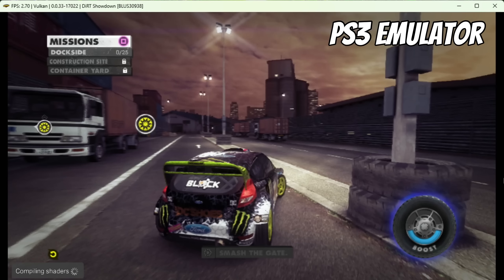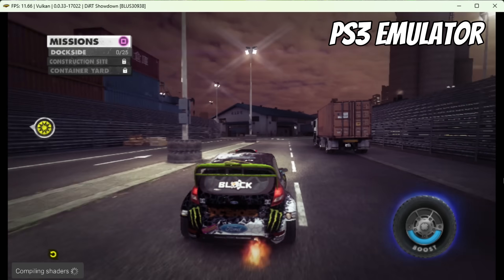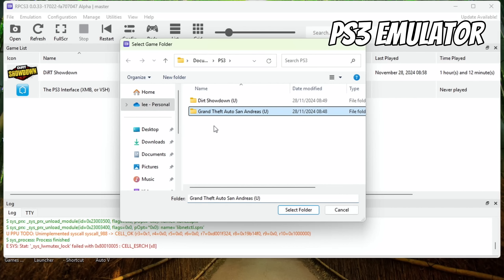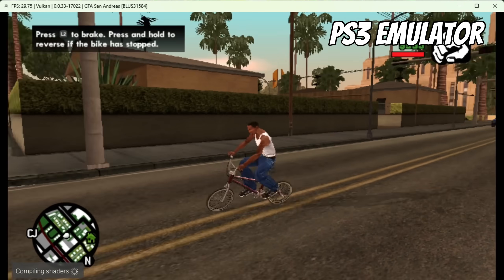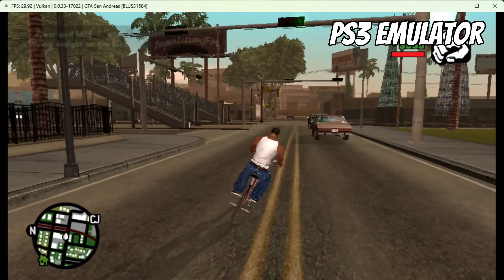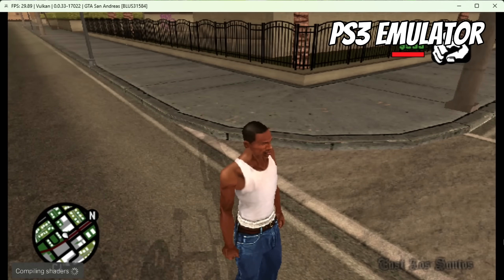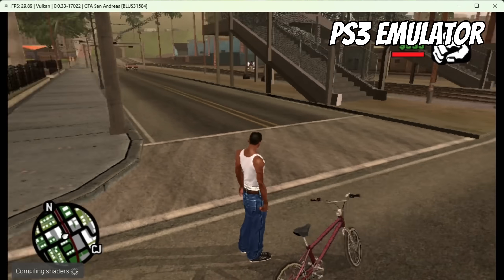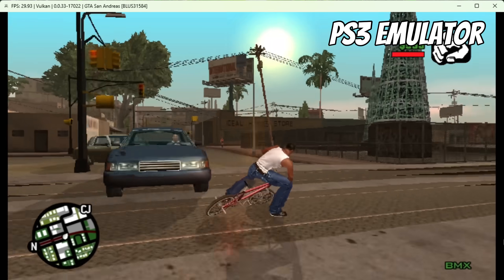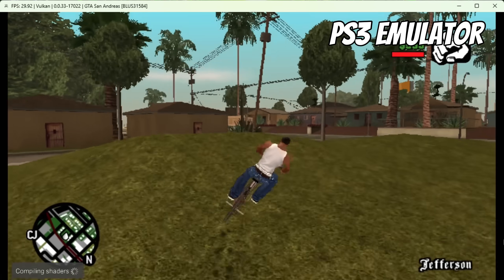This is PlayStation 3 emulation with RPCS3. Unfortunately the frame rate is very low — not coping well with at least this game. GTA San Andreas is a bit easier to run and that's actually coping pretty well. So with PS3 it's going to depend on the game — easier games might be fine, but harder ones will definitely struggle. PS2 is fine because it ran fine on the N100, which had a slower CPU and GPU.